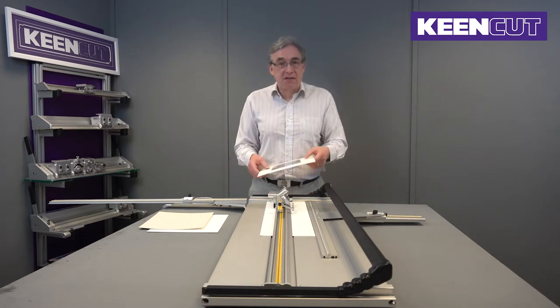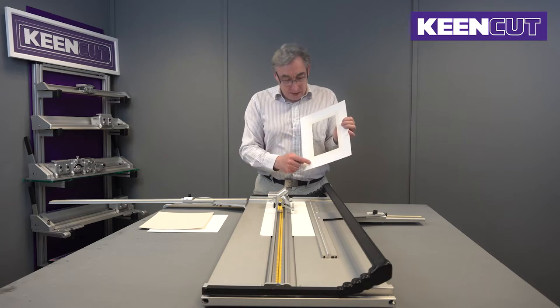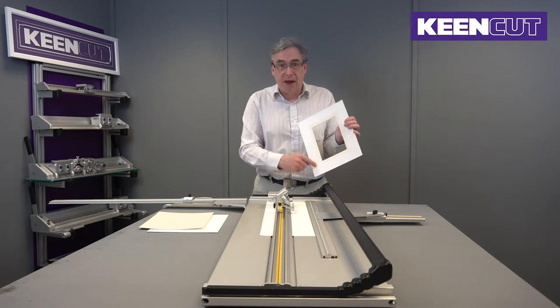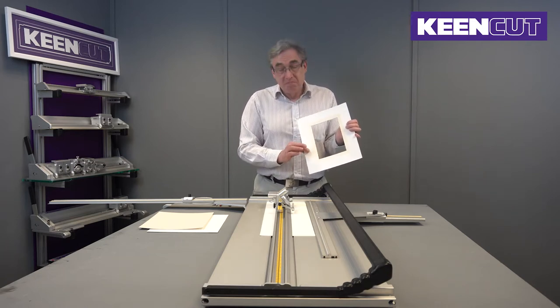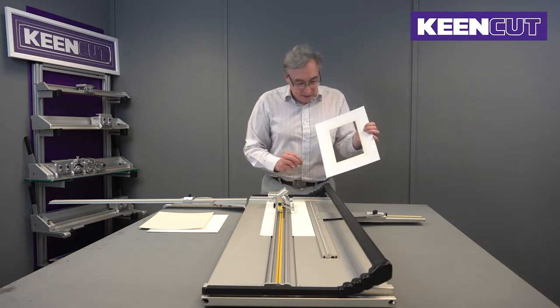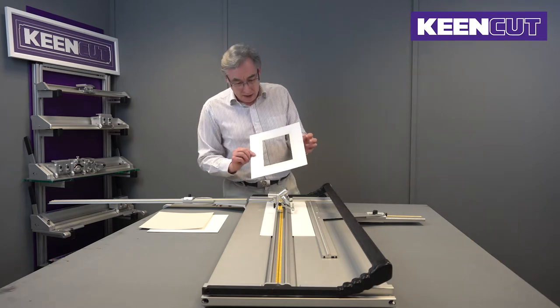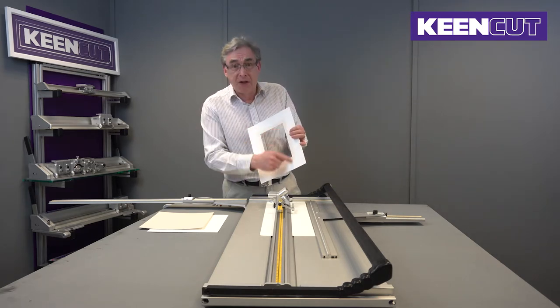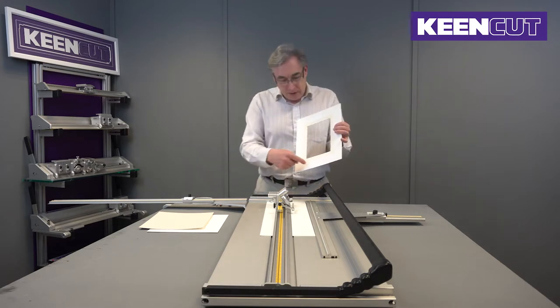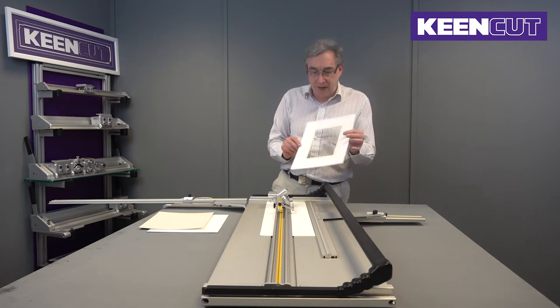What we're going to cover in this video is an inlay mount — inserting a different coloured piece of mount board into the mount, similar to a double mount but using only one layer. It's particularly useful if you don't have much room in the rebate, and also useful if you want to do a hand-finished panel. The insert can be painted before fitting it into the main mount.